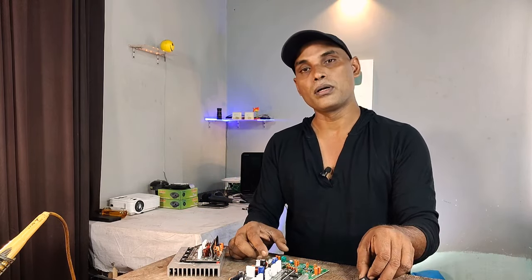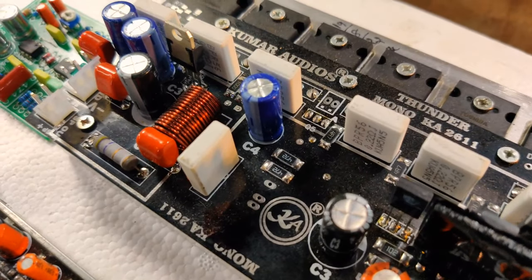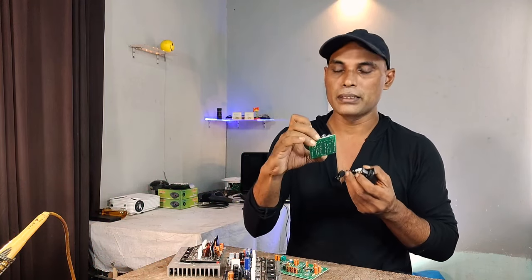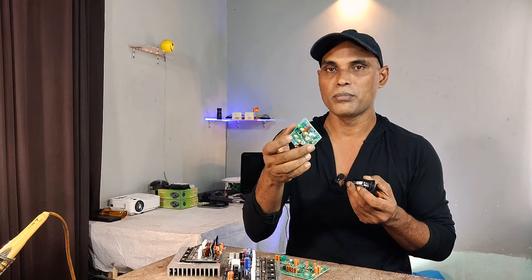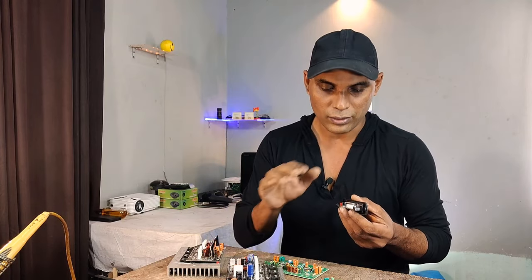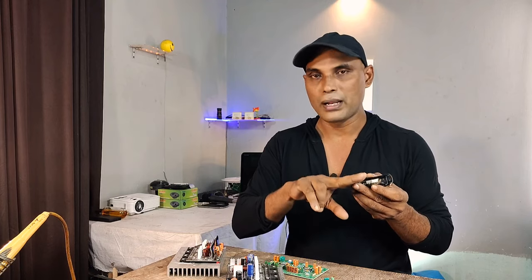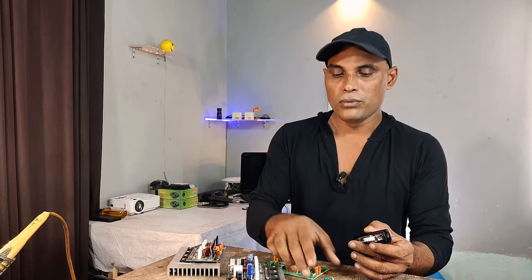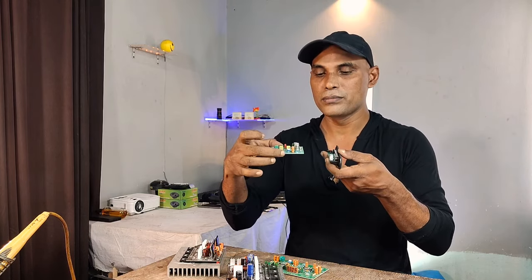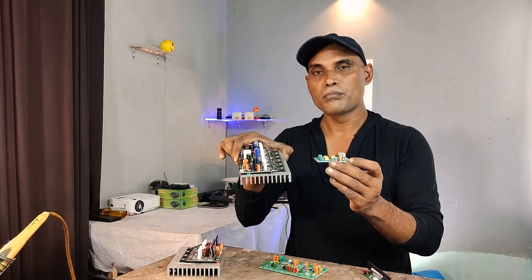The output will be used in the subwoofer amplifier. The output of the USB panel will be used in the subwoofer amplifier. The output of the subwoofer amplifier is used in the subwoofer amplifier.